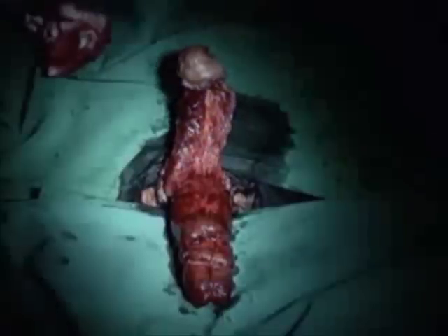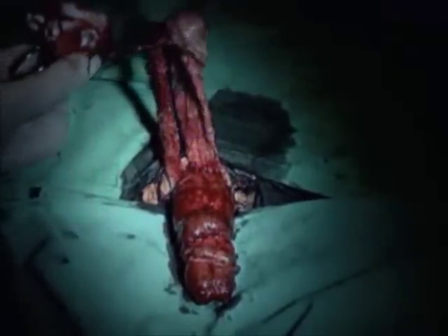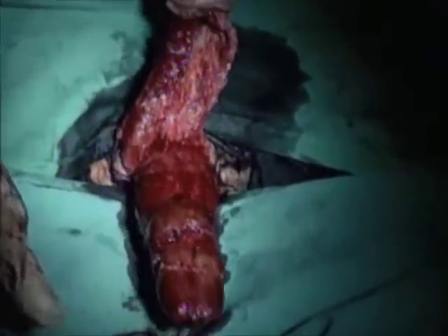The clamp is removed. An erection is re-established to verify excellent correction of deformities. Graft bulging is visible.